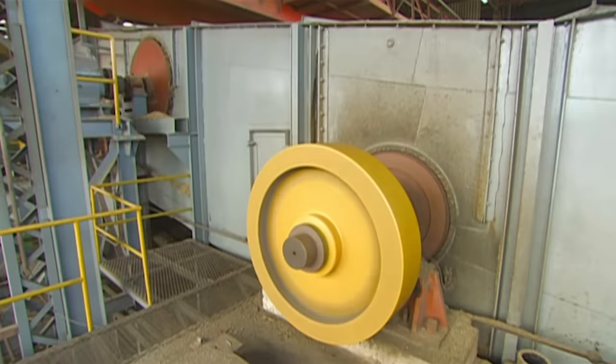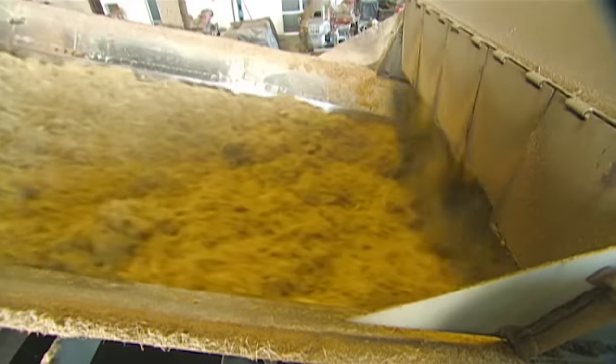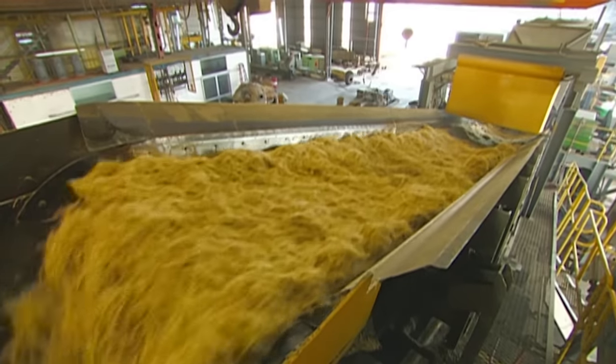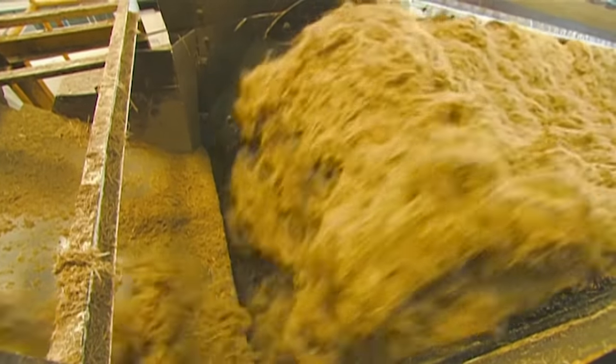But first, the cane's hard structure is broken down inside this crusher, where rotating hammers break the cane into small pieces. A conveyor then loads it into a milling tandem, designed to extract the sweet juice from the crushed cane.